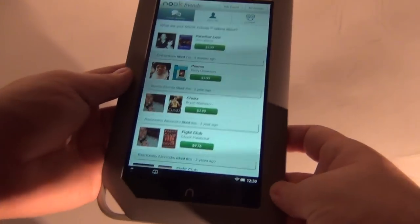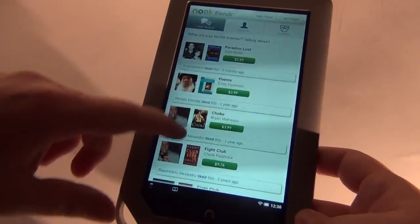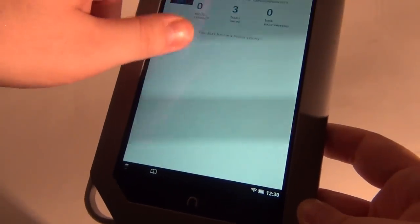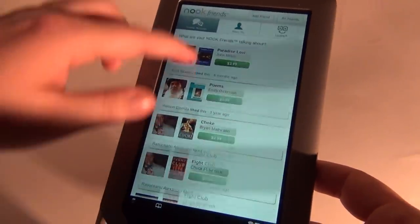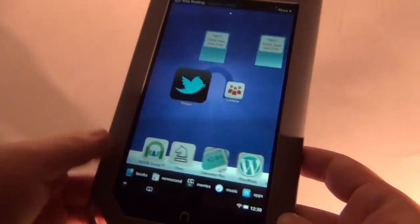In Nook Friends you will see what your friends have been doing lately — what they read, what they bought, and what they are talking about. Seems that many of them are reading Fight Club. There is an About Me section and it's nice to see what your friends are buying and doing. There is also a friends list and a pending list.